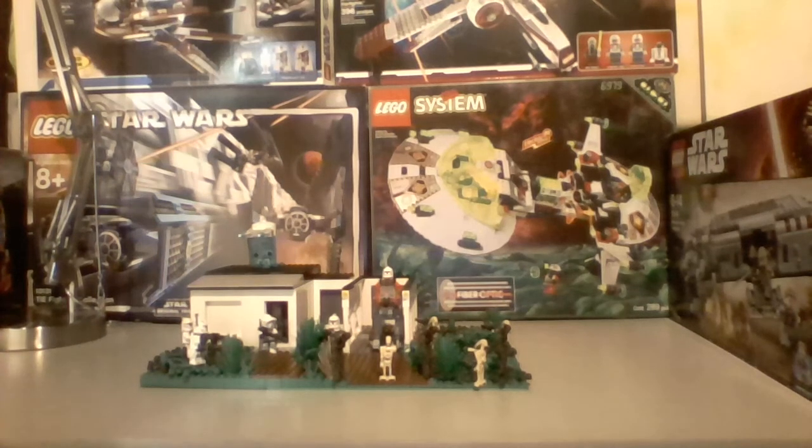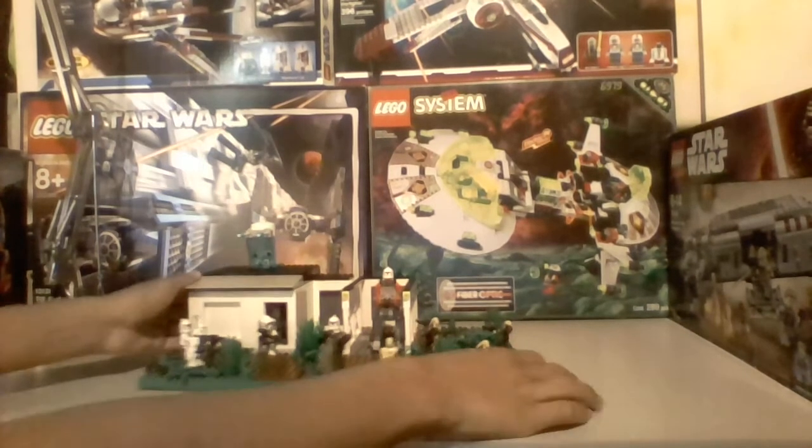Hello everyone, it's Brickmaster here, and today I have a LEGO Star Wars MOC. This is my clone base on Karida. Karida is a planet that has a lot of forests and stuff on it, and this is a base that I created for it. This took me a while to build. I tried to put as much detail into it as possible, more than I usually would, but I think it turned out well. Let me know what you think in the comments. Anyway, let's get started with the MOC.